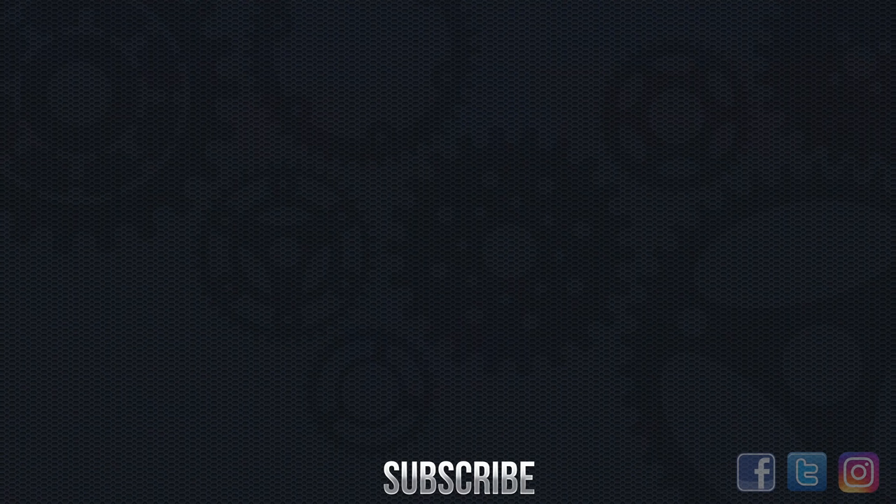If you liked that video please like, share, or subscribe, and for more behind the scenes stuff check out my Facebook and Instagram. See you next time.